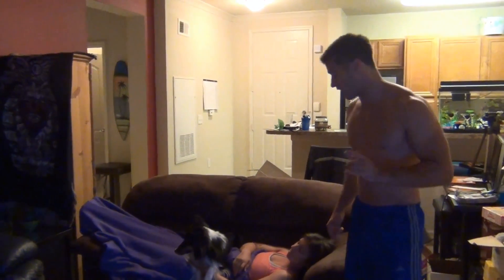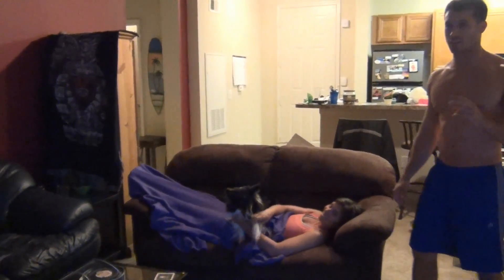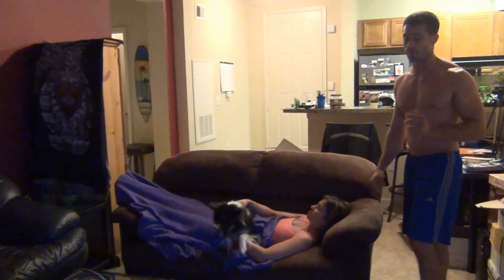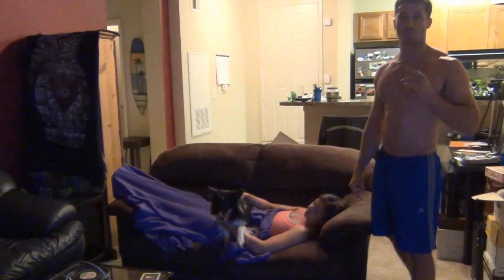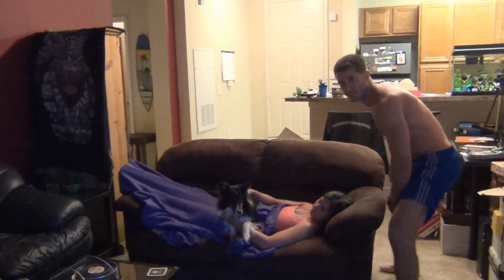For our first exercise we're doing couch squats. I added a level of difficulty — I put my sister on the couch along with her dog. We're doing this for 20 seconds, hitting as many reps as possible, then moving directly to the raises. Let's set the timer.